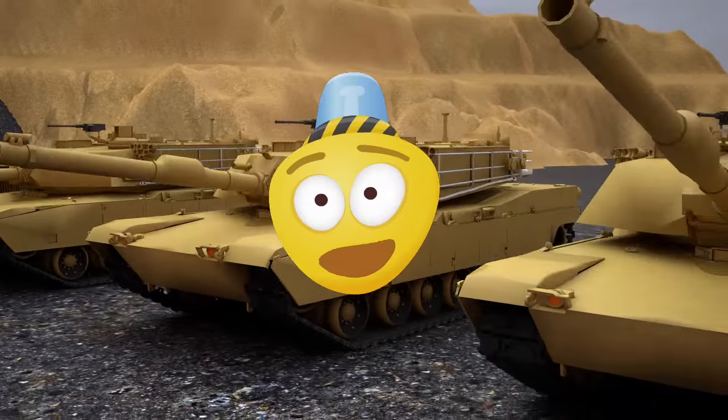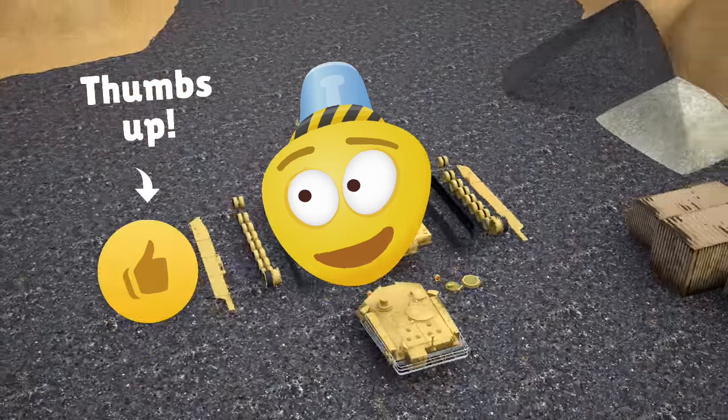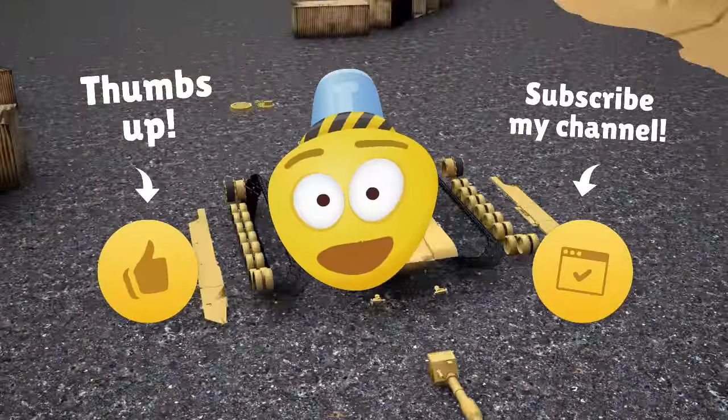It's time to say goodbye, friend! Now you know what parts the tank consists of! Like this video and subscribe to my channel! See you soon! Bye bye!